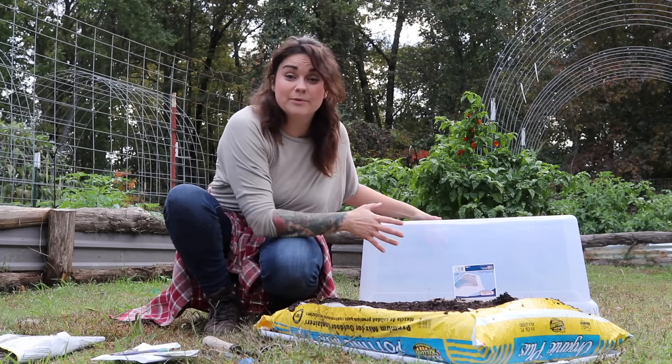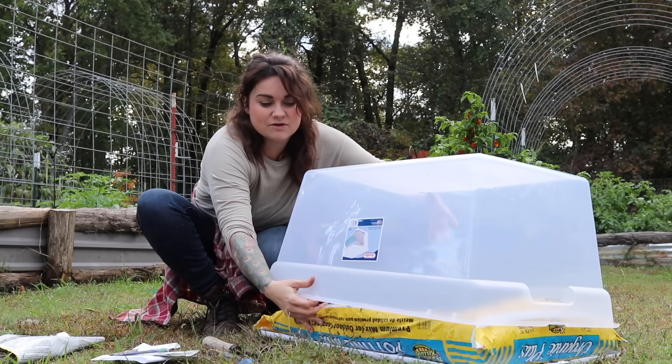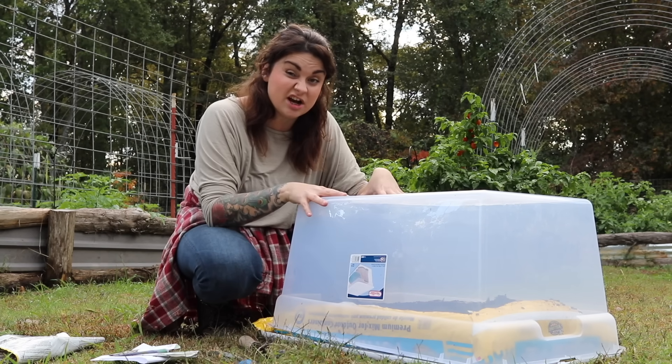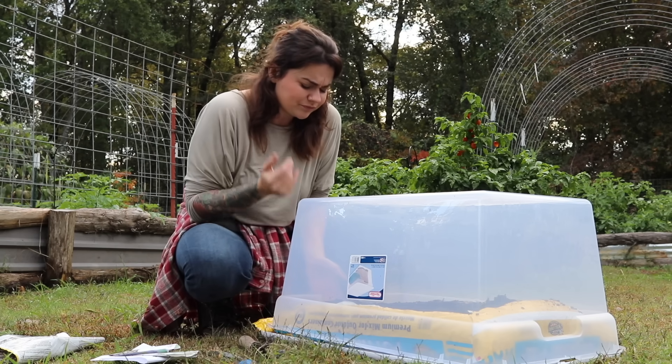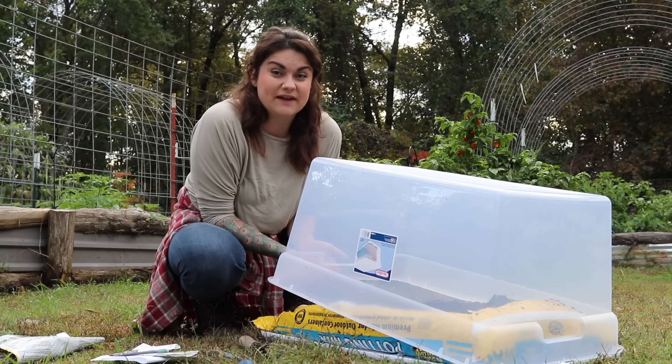My soil is pretty wet because it got rained on a couple days ago, so I'm not going to water it right now. But at this point you would normally water this with a watering can — something that's going to be a really light stream of water. You don't want to get a hose on it because you're going to displace all your seeds. To finish off our project I'm just going to put my greenhouse over the edge of this bag. If you have some warm days or if you're getting a ton of condensation and it's super humid, you can just barely prop this up to allow some airflow.